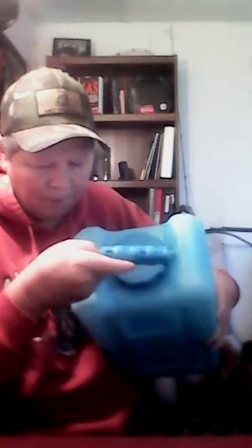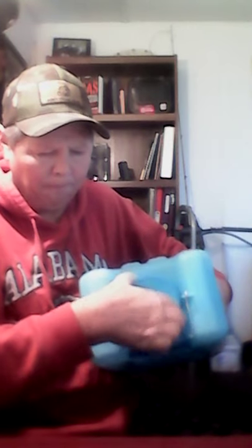Here we have — I believe they're called Water Bricks. These are three-and-a-half-gallon fresh drinking water storage containers. There's the spout, and a little handle. Here's your lid — you fill these up. With all the stuff going on in Texas right now, I actually bought these before that happened, but what a good reminder to have some of these.